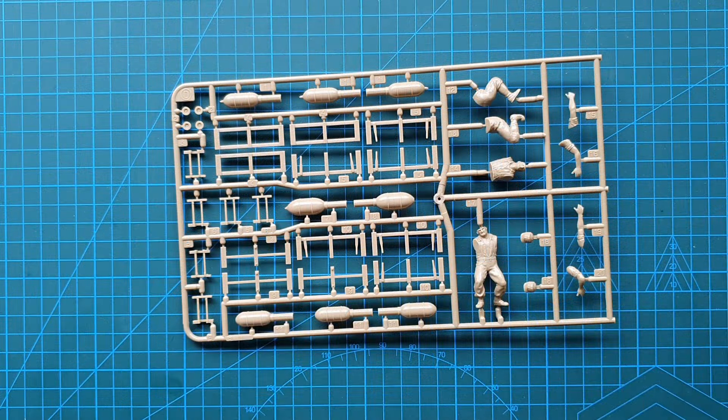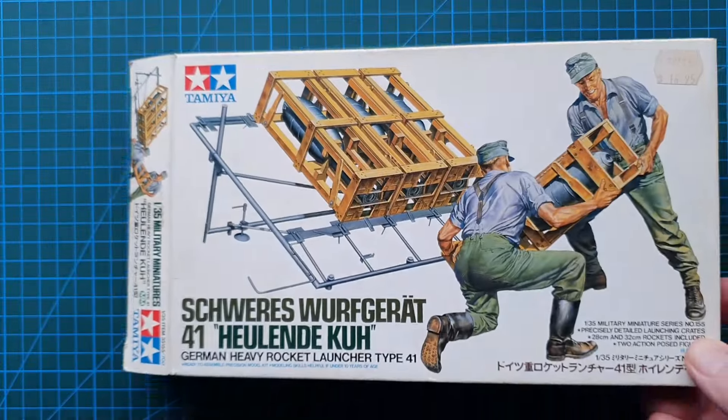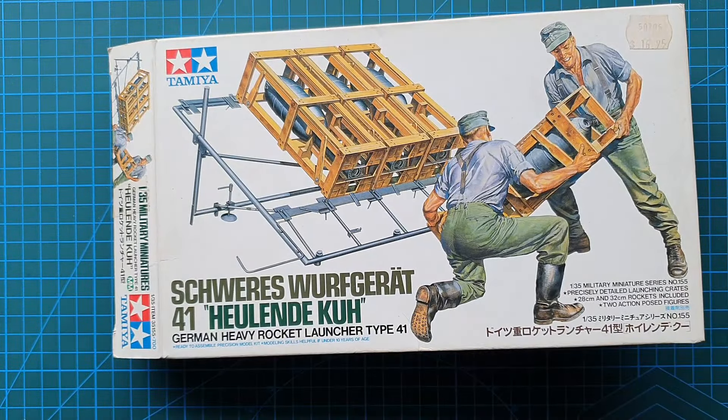And that's it guys - only two sprues in this particular kit. That is Tamiya's 1/35th scale Schweres Wurfgerat 41, came out in 1992, and kit number is 35155.